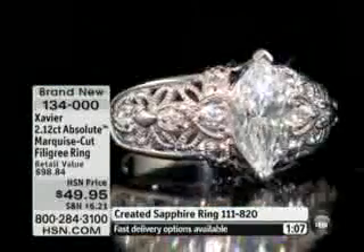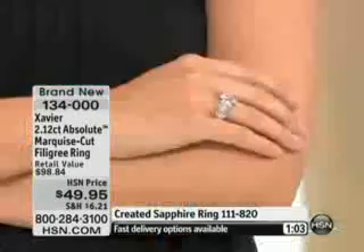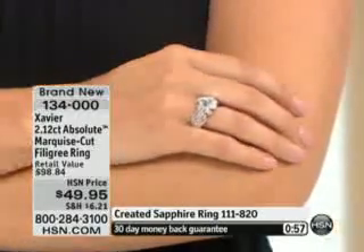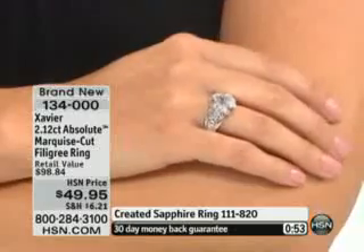Or maybe you want travel jewelry — a lot of us wear travel sets. This would be amazing to own for that purpose. For forty-nine dollars and ninety-five cents, definitely stay on the phone lines.